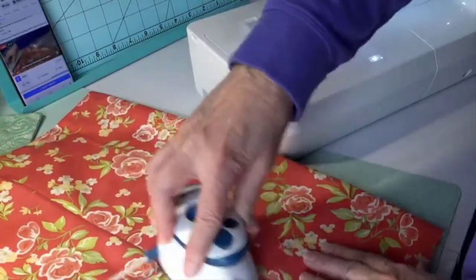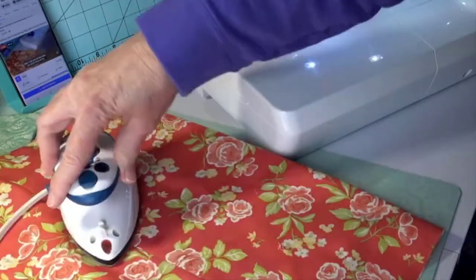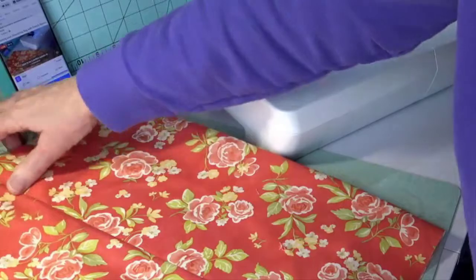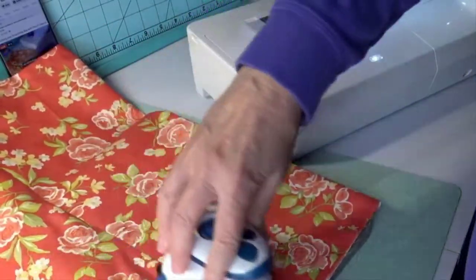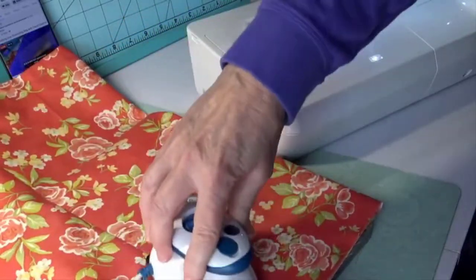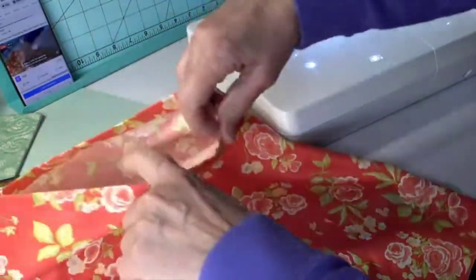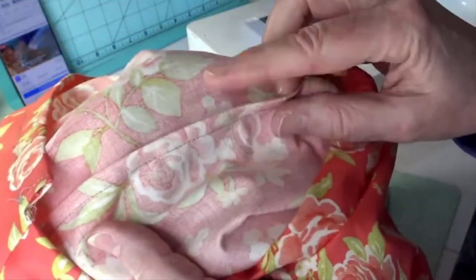Here's the seam — this is going to be the seam on the inside of the bag. I'm going to open the bag up away from here instead of flapping it around in my face, and make sure that I press it flat. I want to make sure that underneath I'm not next to the other seam — everything is nice and smooth.